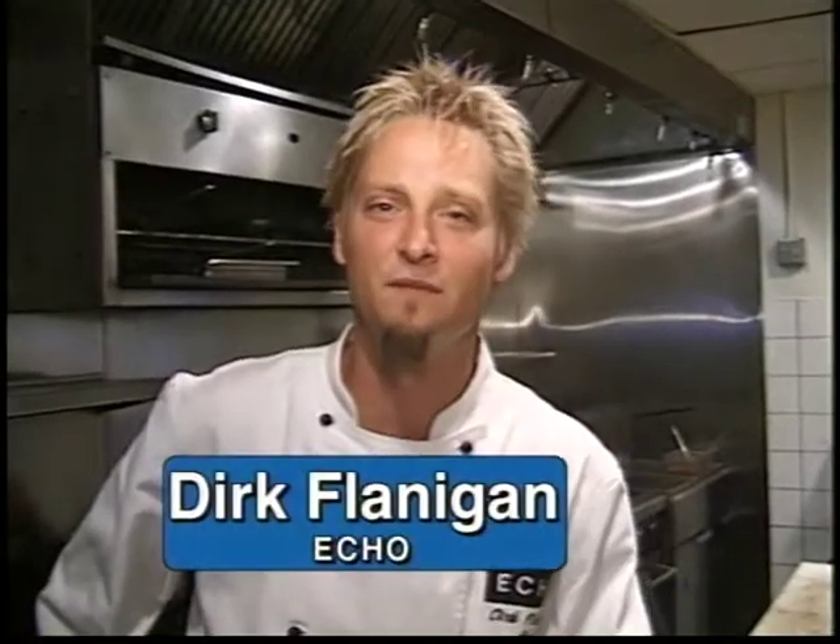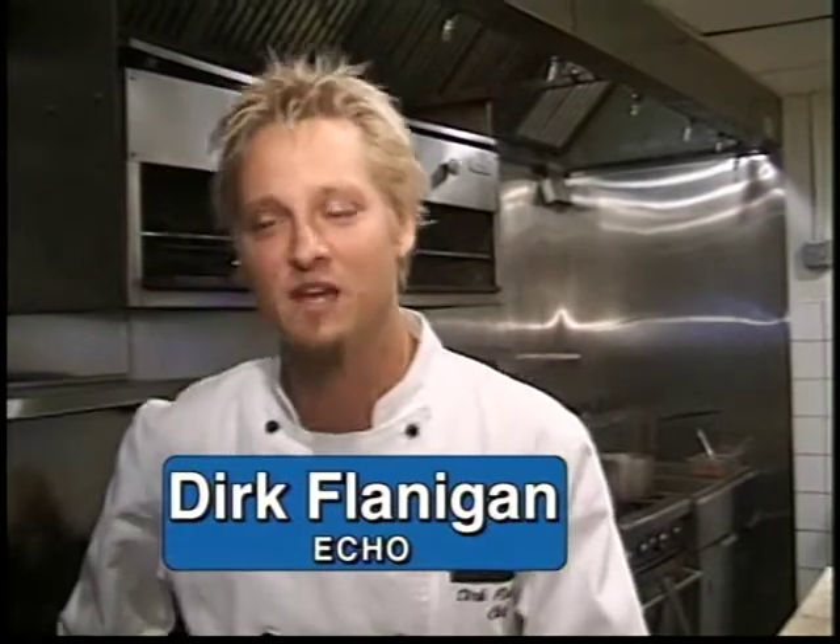How you doing? I'm Dirk Flanagan. Today we're going to be making a lamb salad, Vindaloo style, which is kind of an Indian dish, but this is a take on it.